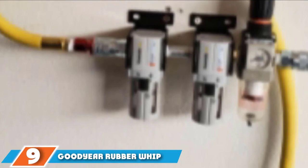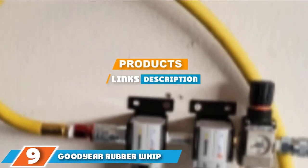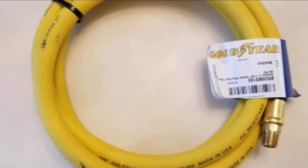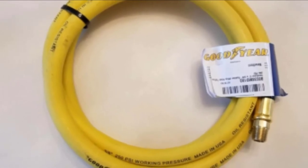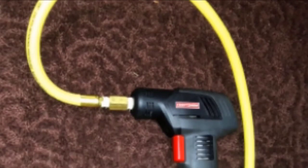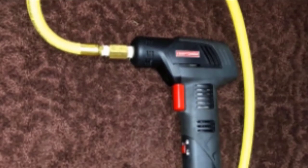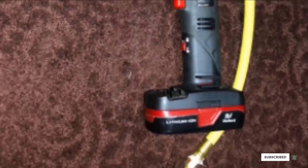Moving on to number 9, we have the Goodyear Rubber Wave. It's not surprising that Goodyear has another air hose on our best air compressor hose list given the quality of the products they produce. We love this one thanks to its 10-year guarantee and the fact that it comes with solid brass fittings, making it resistant to corrosion. The hose also has a spiral synthetic yarn reinforcement so that it is incredibly long-lasting and pressure-resistant.